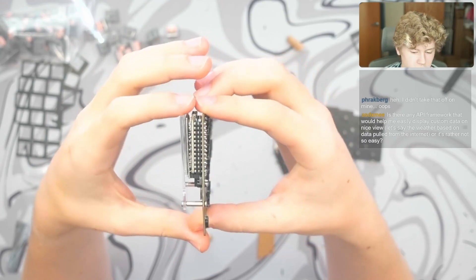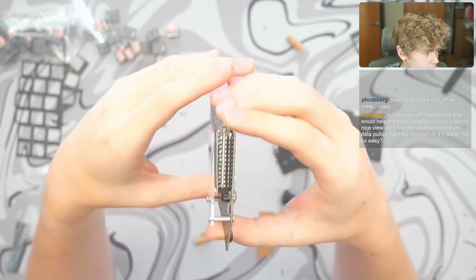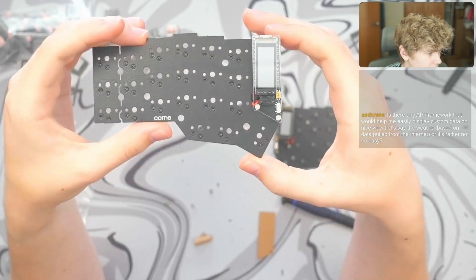It's not a big deal if you don't take off your nice view protective film. It's not going to hurt anything — it's just something that it's good to do.